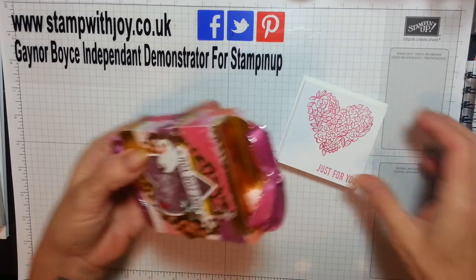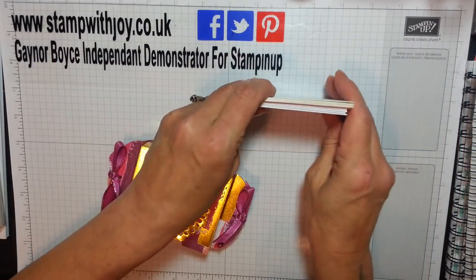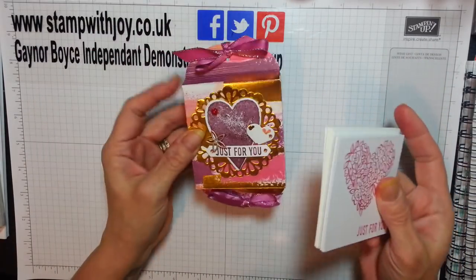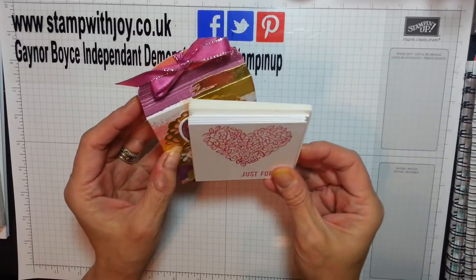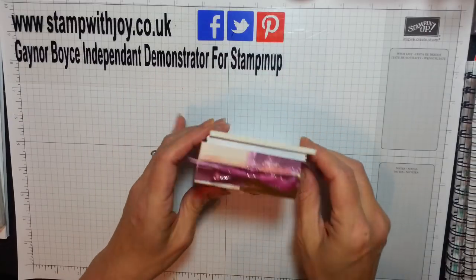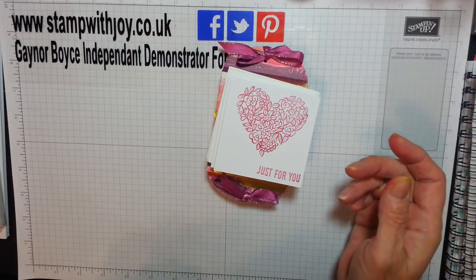I'll show you how it's done — it's just easy, nothing complicated about it whatsoever. I'm going to put them inside the box. I'm going to make two more: one now on the video and one more ready to go in the prize fund. So I'm going to have five little packs of cards and envelopes in there, slightly angled so they go in — as another prize for the prize fund.